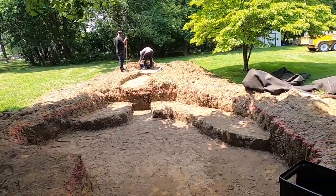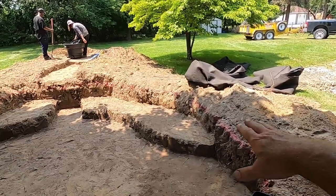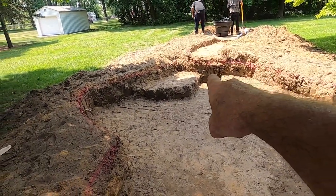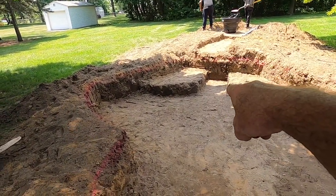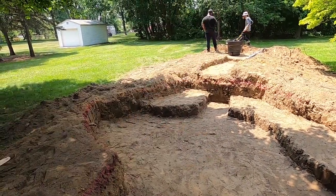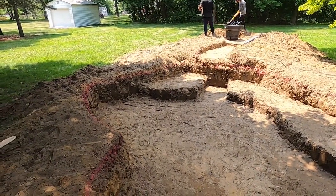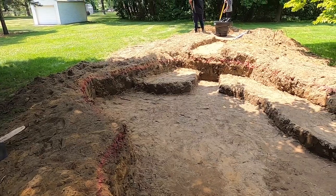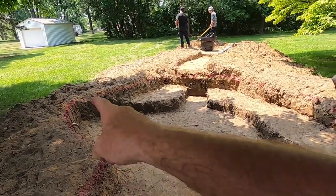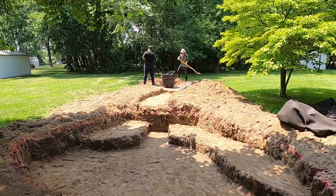The pond is at a two-foot depth, the skimmer is in, I ran the piping this morning. I've got a water lily shelf over here on this side, a shelf on each side of my fish cave right through here, and then a shelf on the other side so when the water comes down it won't do that deep plunge. Started out as a 13 by 15 pond and now it's 21 feet across this way, 18 feet across this way. We've got a stream that twists and turns.